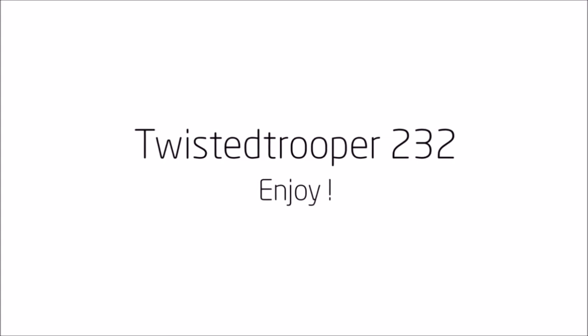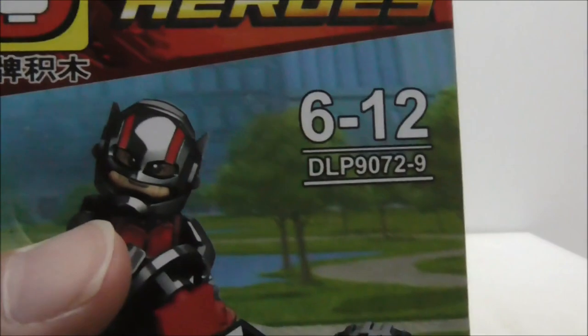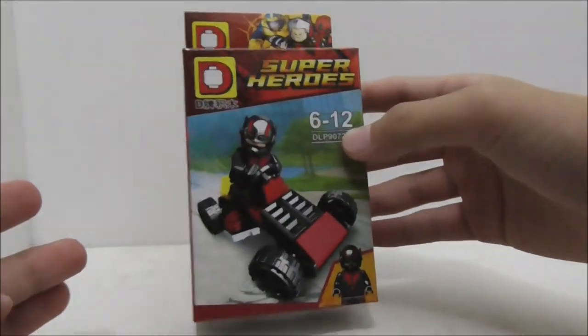Hey guys, this is a review of the Dolphin Lightweight Marvel Superheroes Ant-Man. This is the box itself right here and as you can see, it's recommended for ages 6 to 12. This is set DLP 9072 and this is the 9th out of the 20 minifigures.